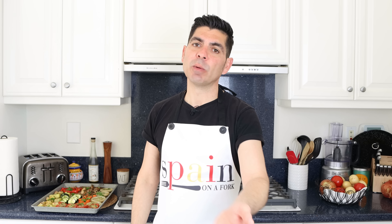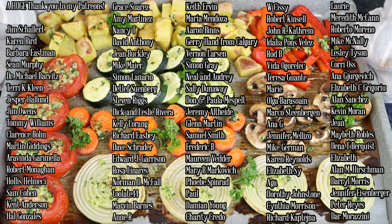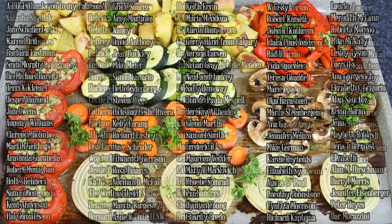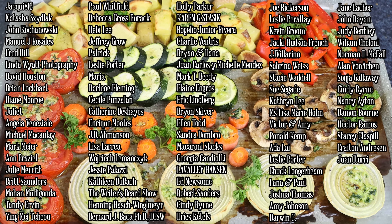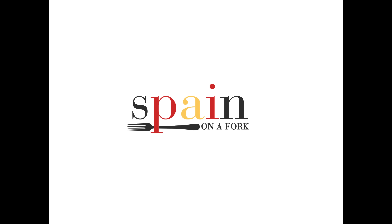Really quick before I go, shout out to a couple of my patrons: Alan M Hirschman, Nancy T, David Anthony, and Gene and Maybeth Robles. Thank you so much for being patrons of Spain on a Fork — you know how much I appreciate you. If you enjoyed today's video, hit that like button as it really helps out the channel. Leave me a comment below and don't forget to share this video with your family and friends so the Spain on a Fork community can continue to grow. Till the next time, hasta luego!